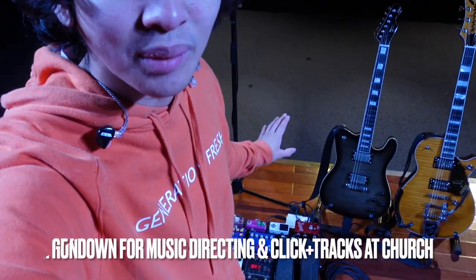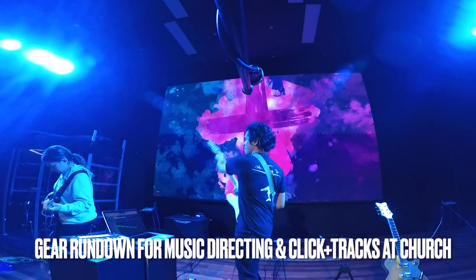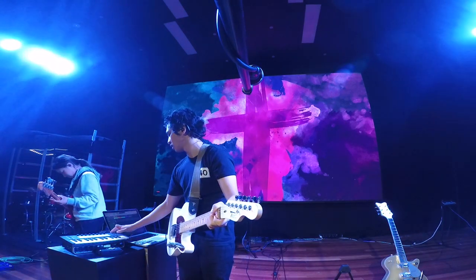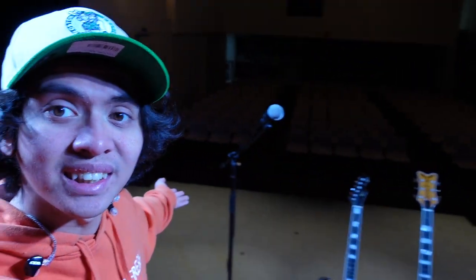Hello everyone, it's Jem here. I thought I'd make this little video to demonstrate what I use on a Sunday morning when I'm playing guitar, when I'm music directing, and when I'm triggering click tracks. This has been requested by quite a few people who follow me, so I thought I'd give you guys a quick rundown of how I usually run things here at my home church, Come to Jesus Church.